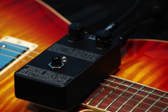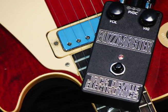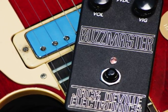With only a volume and a gain control, the Buzzmaster is easy to work your way around. The Buzzmaster also comes equipped with the Jack DeVille soft touch clickless true bypass system, so you won't have to worry about hearing that switch pop ever again.